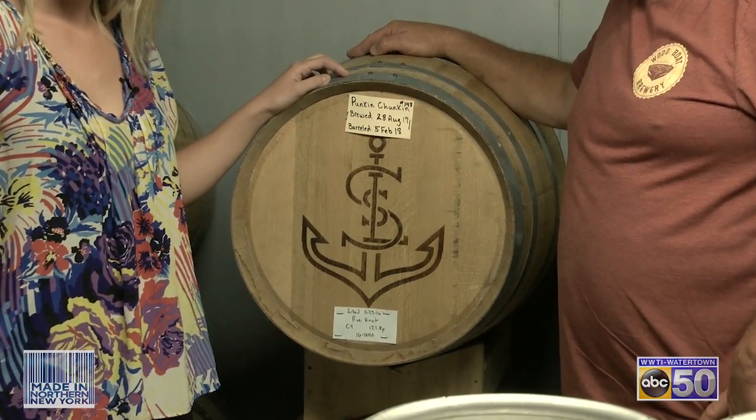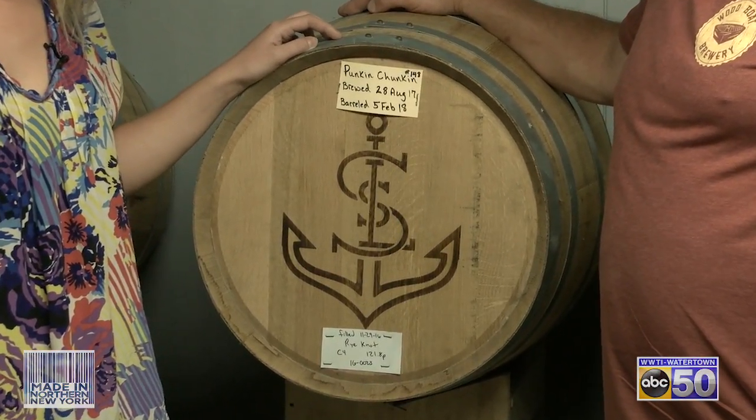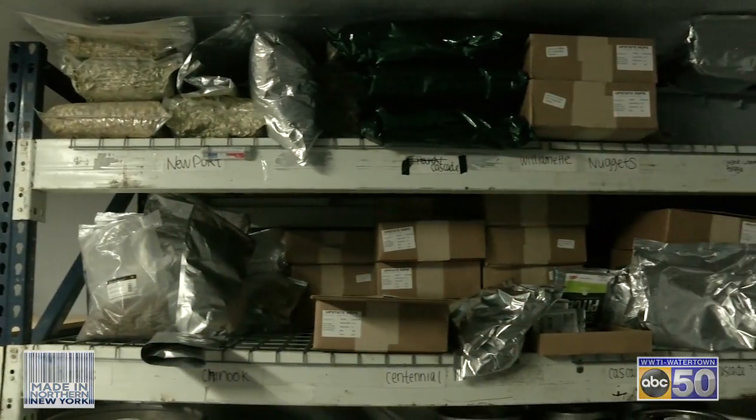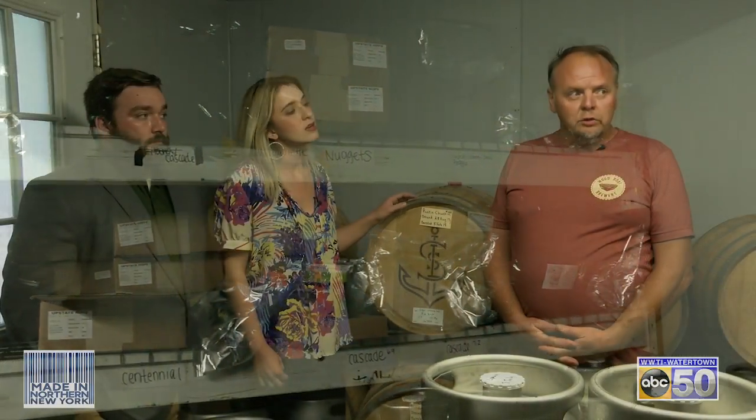These barrels are from a local source — St. Lawrence Distillery down the road. We use their barrels and condition our beers in them. That's our bourbon barrel aged beer that we have on tap at our restaurant. We try to keep everything local. Our hops are all sourced locally — we're only required to use about 30% local hops, but we're currently using 100% hops from New York State. We're doing about 35% on our malt locally as well.